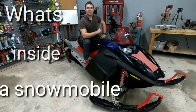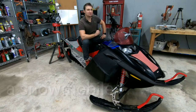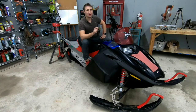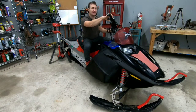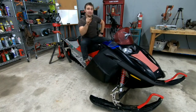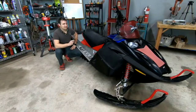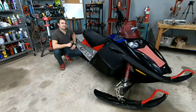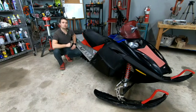Hello everyone, this is Dan and welcome back to the shop. Today I can proudly say that I have 151 raw horsepower right between my legs. I'm also sitting on this really cool snowmobile, and for today's project we're going to be taking this bad boy apart to let you guys see what's inside a snowmobile and how it works. Here we have a 2007 Ski-Doo Summit 800cc two-stroke with a long track and 151 horsepower.